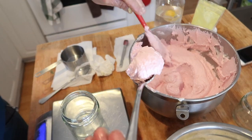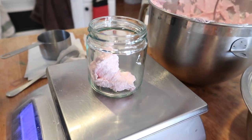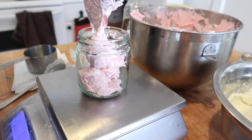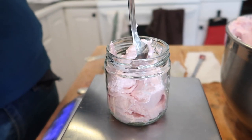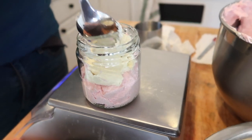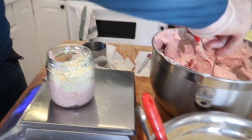Now we spoon the scrub into the jars. To get a layered look, we just go back and forth between the two colors until the jar is filled. We fill these eight-ounce jars with at least six ounces of product. To make sure we fill as many nooks and crannies as possible, we tap the jars gently on a towel every now and then.